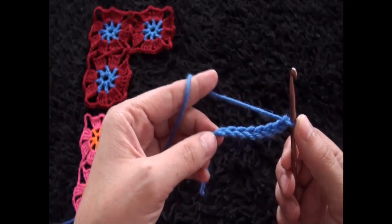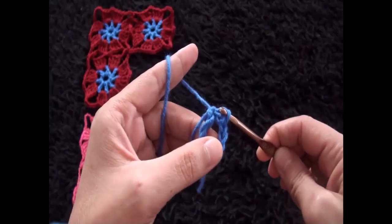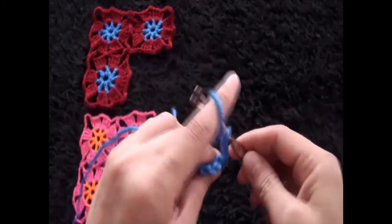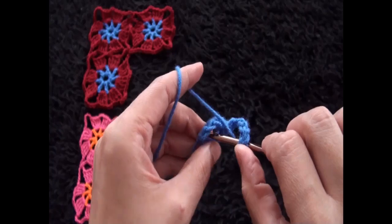Through the last chain from the hook I'll make a slip stitch. Now that you have created this loop, I'll chain 5, and right there through the loop I'll make one double crochet.